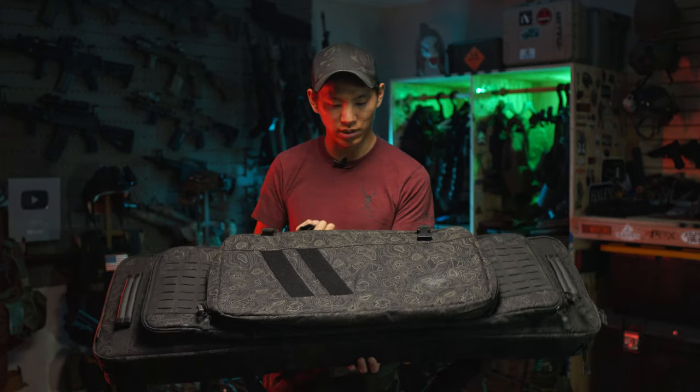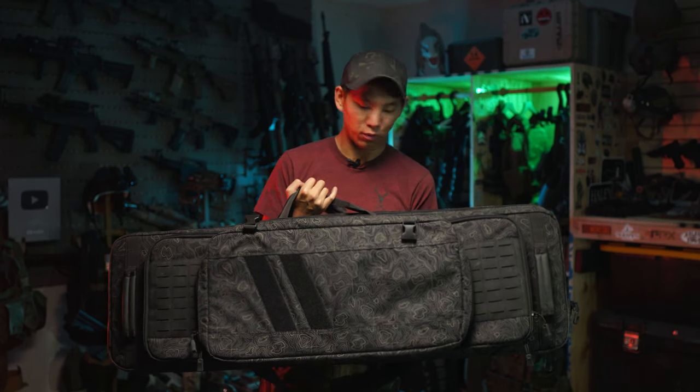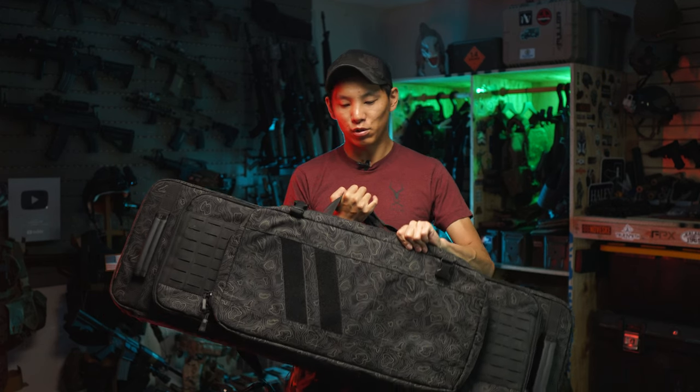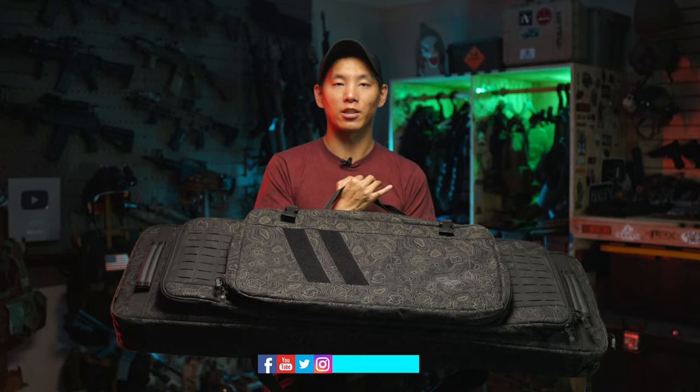Huge shout out to those guys for sending this bag out. I will definitely be using this for all of my current and future range sessions — about damn time I upgraded from the junk I was using before. Thank you guys so much for watching. Make sure to keep training, keep bridging the gap between airsoft and real steel — our industries need to stick together. I appreciate you guys for supporting the channel all these years. See you guys next time.